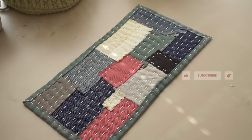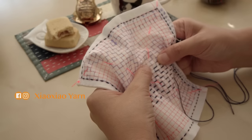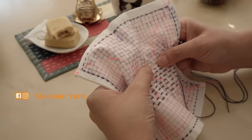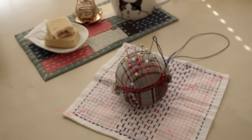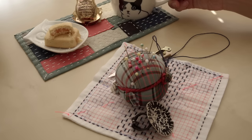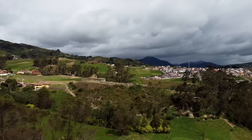Voila, your boro-inspired mug rug is done! If you make your own mug rug, please don't forget to share it with me on Instagram by tagging xiaoxiaoyarn — I'll make sure to check them out. For your convenience, you can find all the supplies I used in this video in the description. Happy stitching! See you soon!